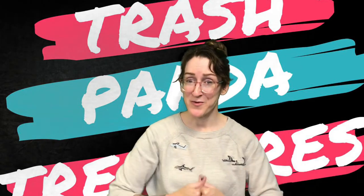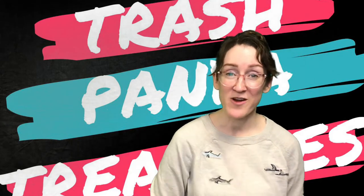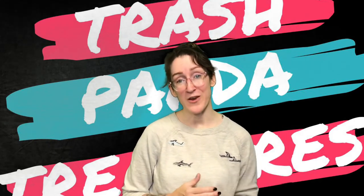Hey everybody, it's Carrie from the Rapid City Public Library, your friendly neighborhood teen librarian. If you're watching this video, then you picked the folding fan for this month's Trash Panda Treasure Box.